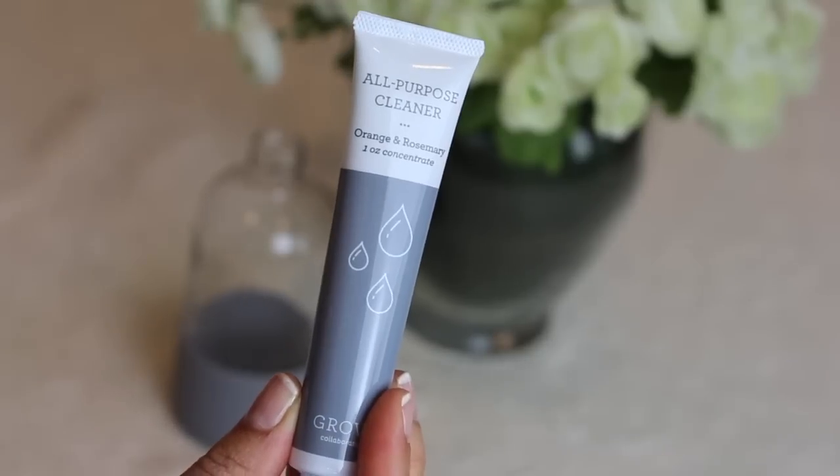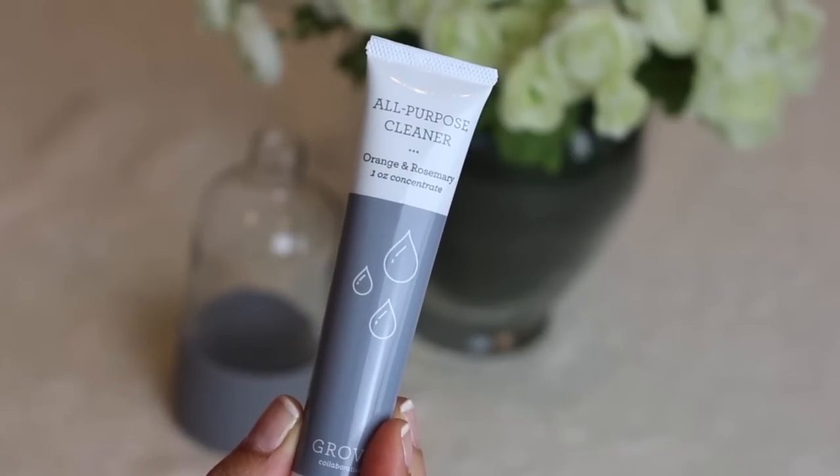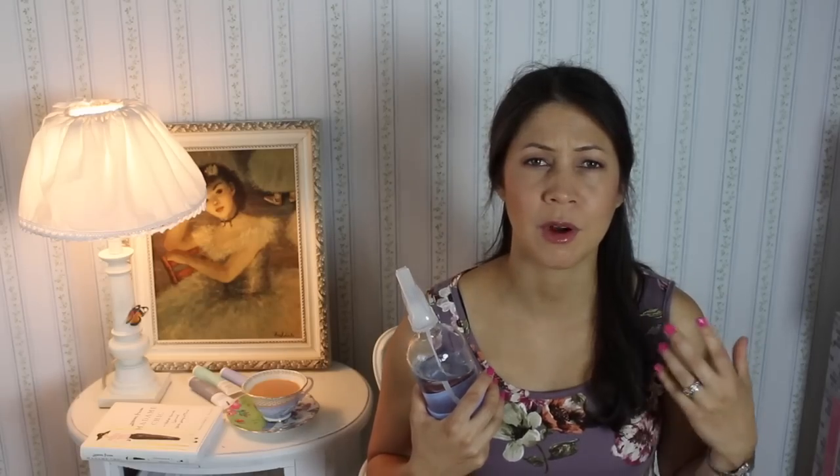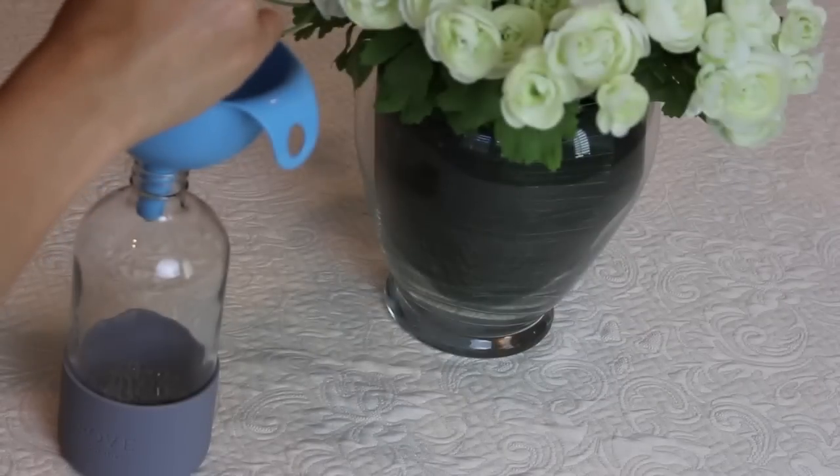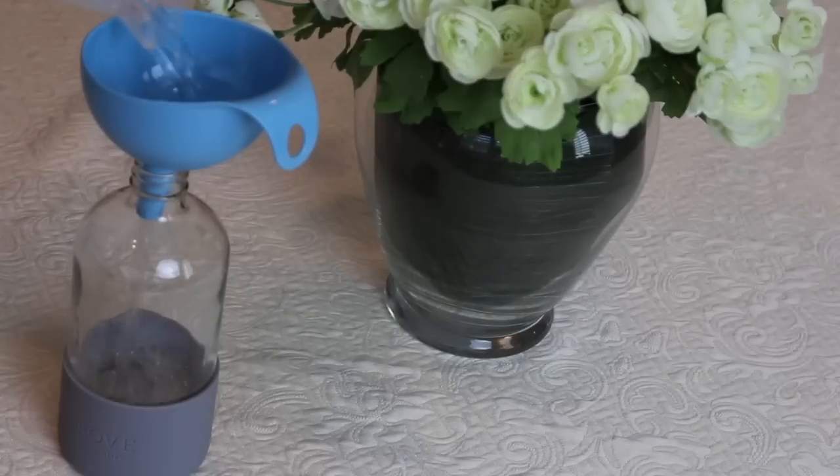I love the scent of these products. They are orange and rosemary, and they just smell like a wonderful aromatherapy spa — so fresh and so good. And of course, they're non-toxic and natural. So I'm just totally in love with this system. I think it's awesome.